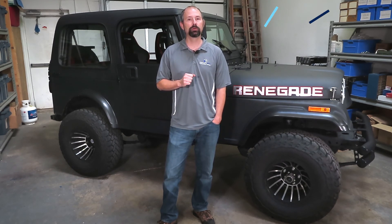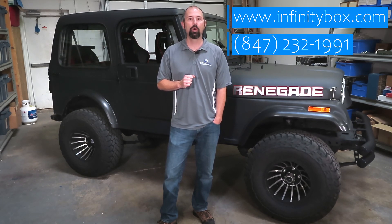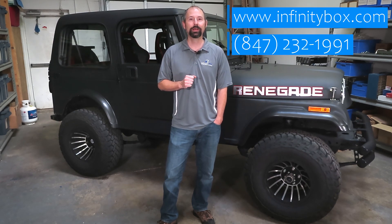So stay tuned for more. Be sure to click the bell icon to get notified as we add more videos to the series. And if you want to learn more right now, you can visit our website at www.infinitybox.com or you can call our tech support team at 847-232-1991. Stay tuned and thanks for watching.